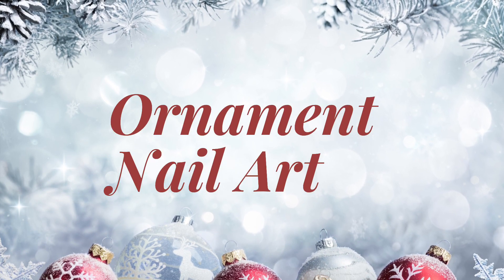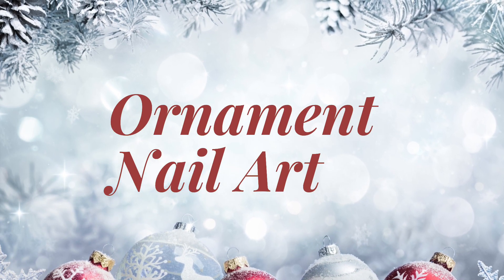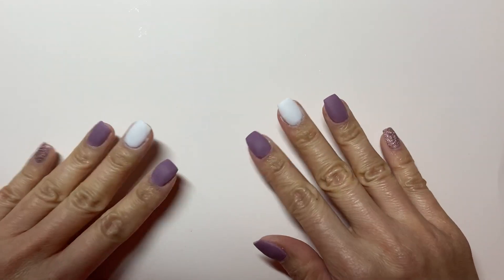I'll show you how I do it with dip powder. As with my other December videos, I've got another giveaway for this one, so make sure you watch the video through to the end to learn about what I'll be giving away and how you will be able to enter.